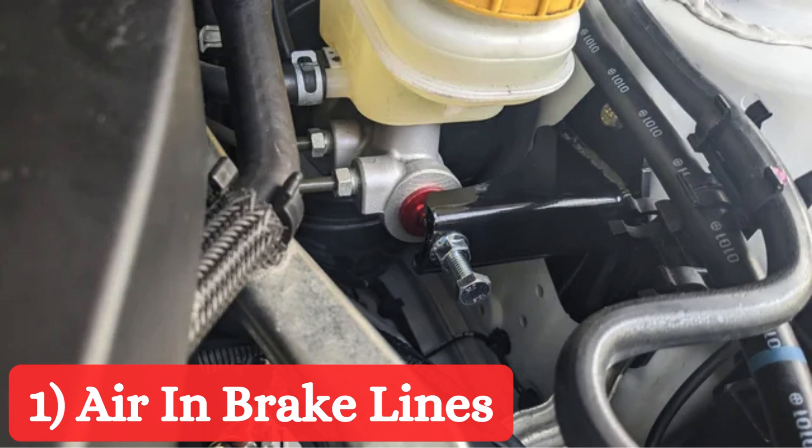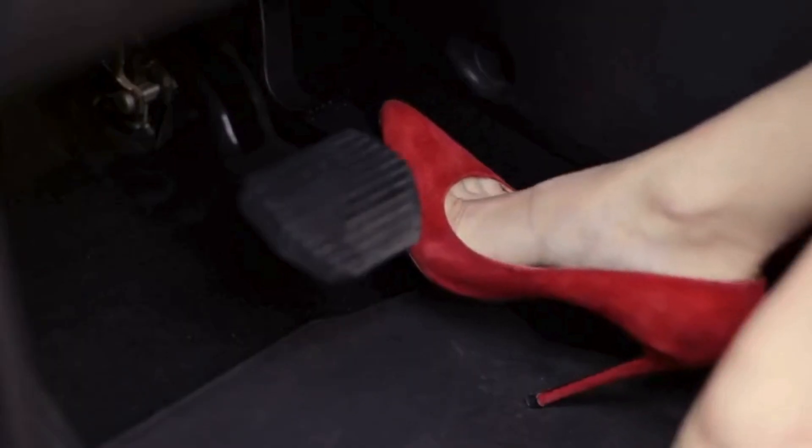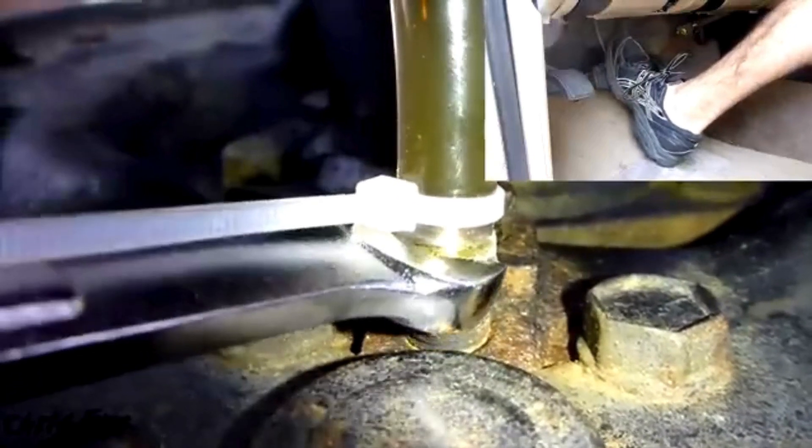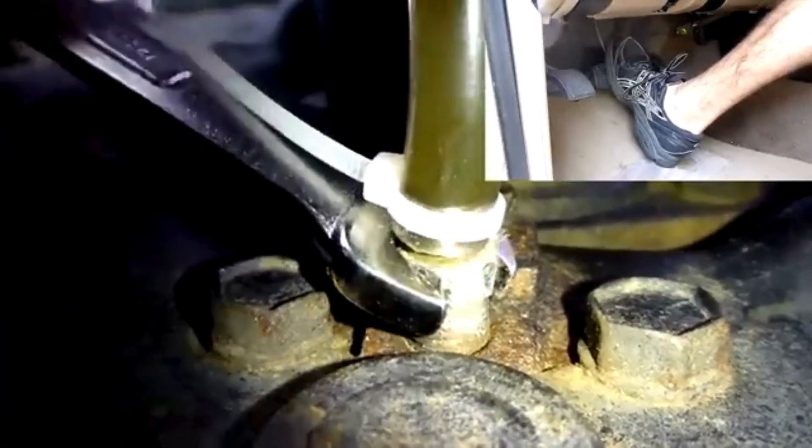Air in the brake lines: Air trapped in the brake lines is one of the most common causes of a soft brake pedal. Since air is compressible, it reduces the efficiency of the hydraulic brake fluid, leading to a spongy feeling when pressing the brake pedal.